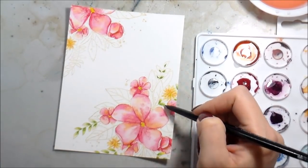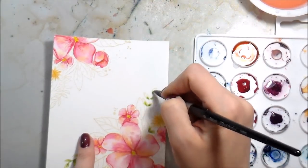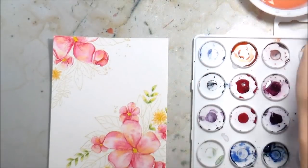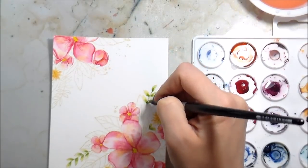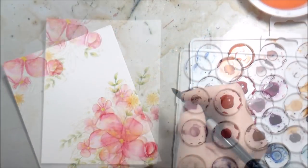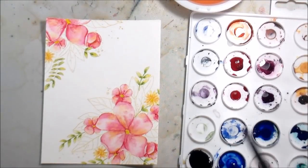I was surprised at how well this brush performed in such small areas, because it is a number eight — it's not a small brush. It's not a one-inch flat, but it's larger than what I'd normally use. I would normally go straight to the two. It really came to a very nice point and made it pretty easy to get into those little areas. I also did the stems of the leaves with no issue. These are great brushes.